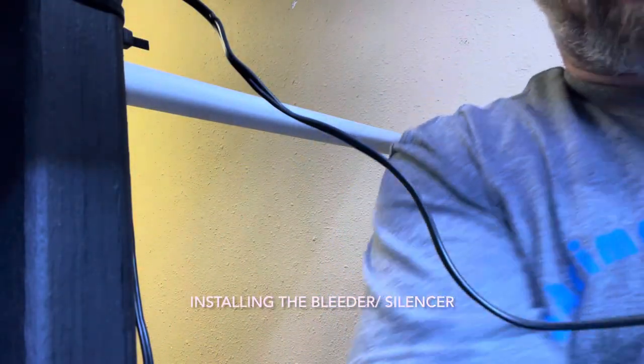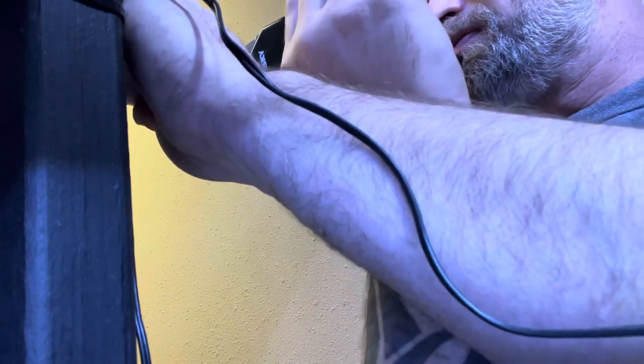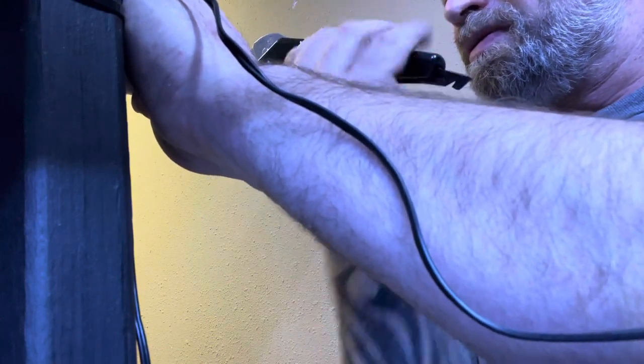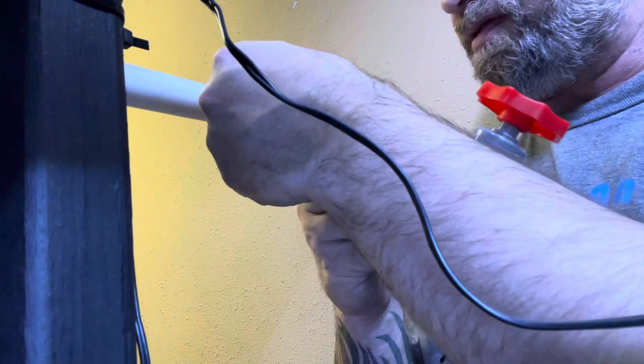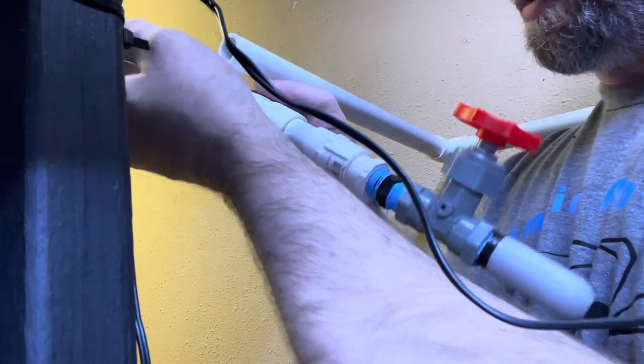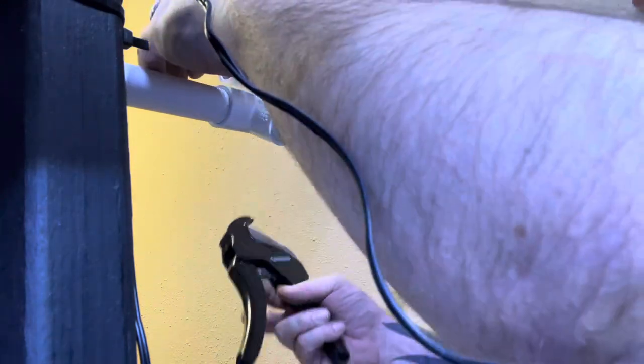Now I'm going to add the silencer. We're going to put in the bleeder and the silencer — sorry for the weird camera angle, I'm kind of stuck in the back corner here. I already have the AP100 plugged in, so what I'm going to do is cut the line, put this on here, and adjust it so it's on the opposite side of where my pump is. I'm just going to cut this line. Everything is pressure fitted — I don't have anything glued, so that's kind of how I wanted it.